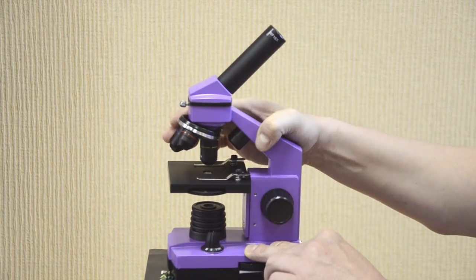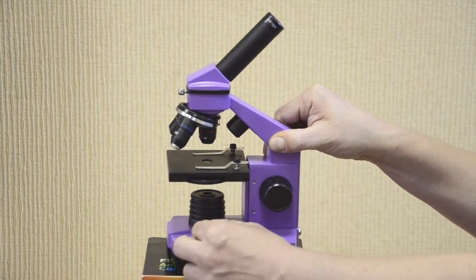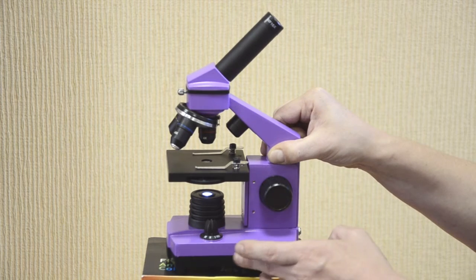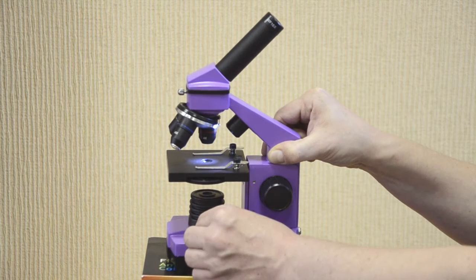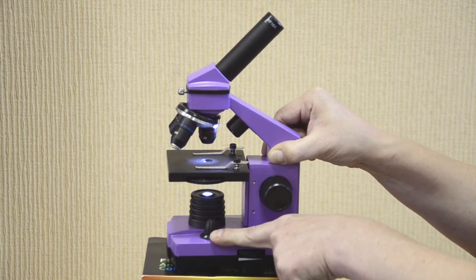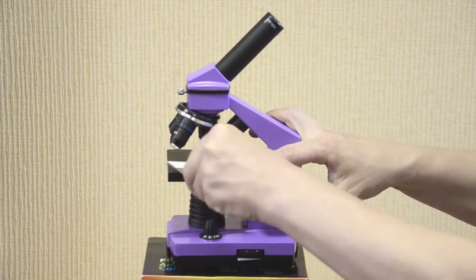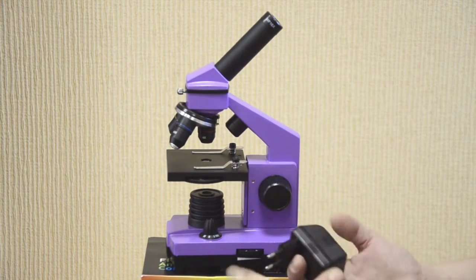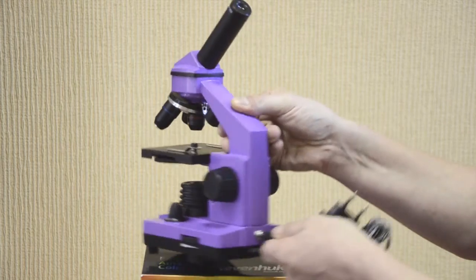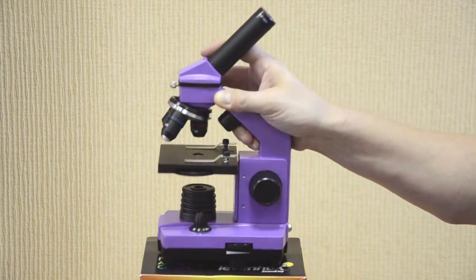The revolving nosepiece holds 3 objectives. Focus adjustment, lower illumination with adjustable brightness, upper illumination, and combined illumination — both upper and lower lights — can all be turned on. Here's the diaphragm disc and slide holders. You can plug the device into an outlet using a 110-volt or 220-volt adapter included in the kit, or just insert 3 batteries. The eyepiece is removable with 16X magnification power.